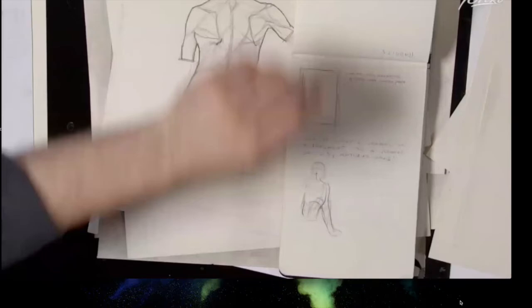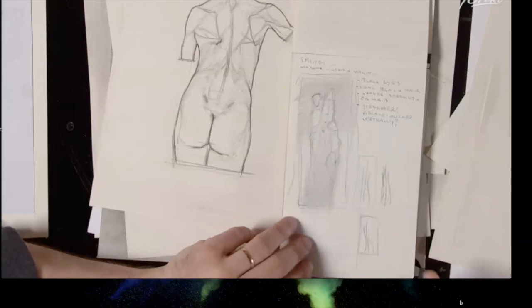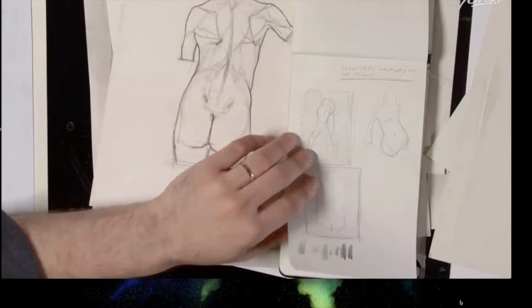Bowman shows sketchbooks that he describes as full of little sketched ideas — not rendering form but purely throwing down a thought and evolving it a tiny bit.